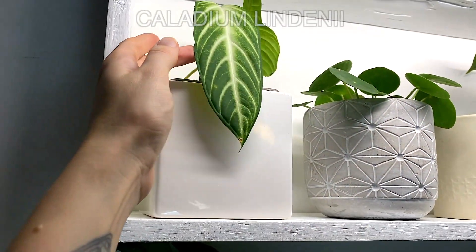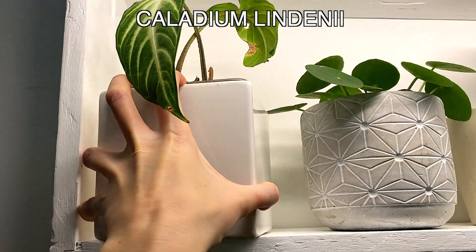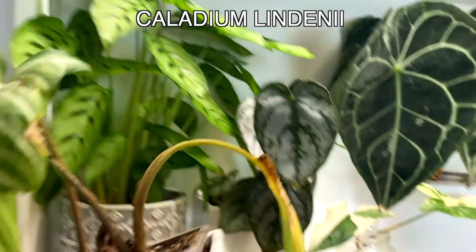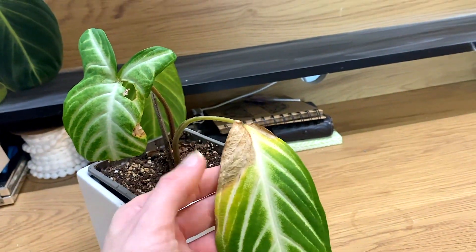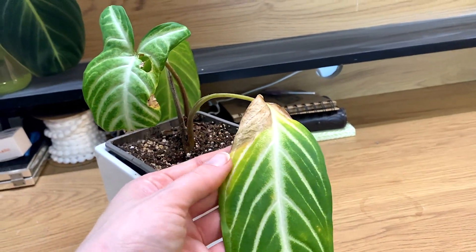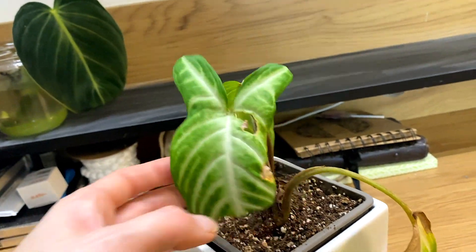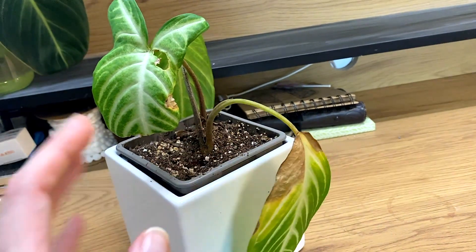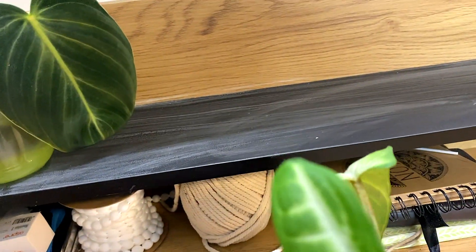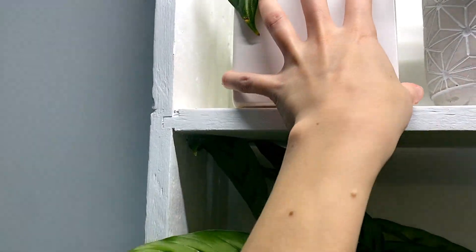And then finally up here I've got my Caladium lindenii, and this one hasn't been doing great to be completely honest. This leaf here - I actually need to chop that area back - it's really browning and yellowing. This came with a hole, which is weird - I think probably natural damage and it's obviously been chopped back. That's not in the greatest state at the moment, so I'm hoping a bit more bright indirect light from the grow lights will sort her out.